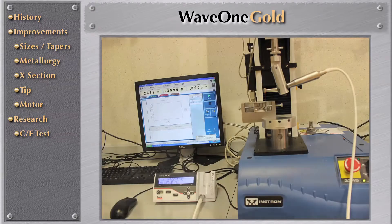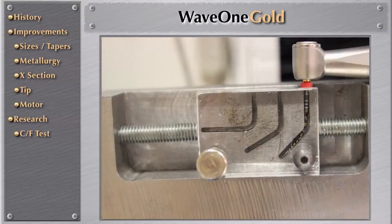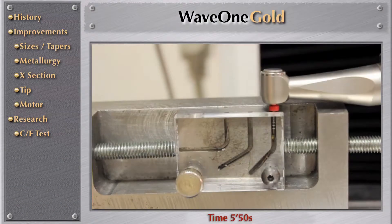These are the photos of the instrument machine and the stainless steel jig, as you can see here. I'm showing you right now the last seconds of the cyclic fatigue test — because that's how long it took this instrument to fail on the cyclic fatigue test.